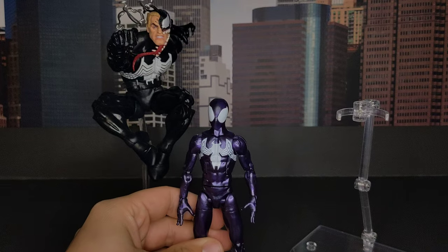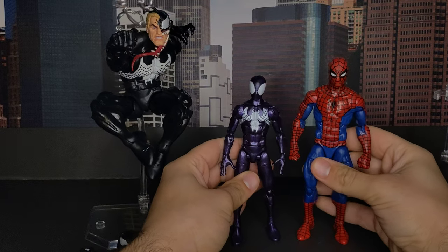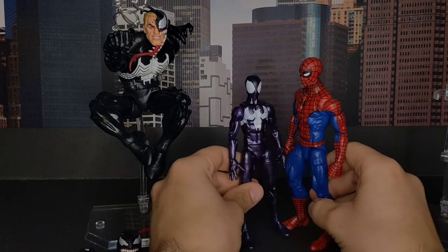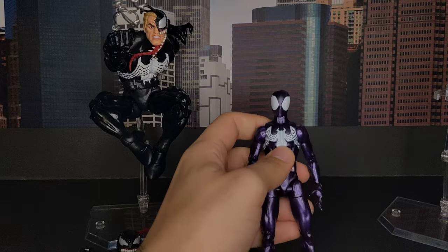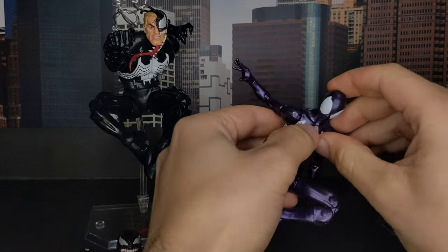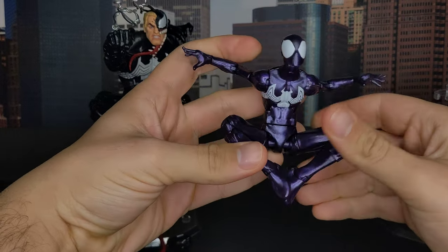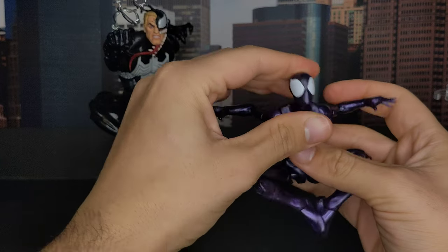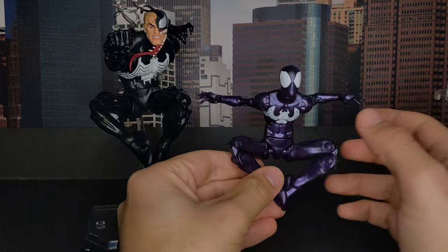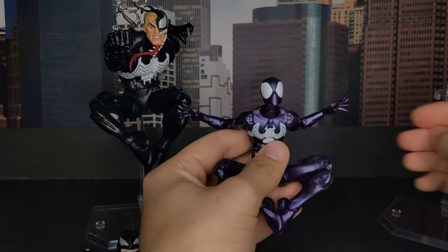This guy is much smaller than a regular Spider-Man figure — as you can see with the retro Spider-Man, it's really a teenage body mold. Ultimate Spider-Man was this small, so that's correct. I like this kind of jumping pose. The leg articulation could be a bit better — it's a bit struggling compared to today's standards. Since it just got released, I have to compare it with the new figures, and they took the risk to release this old body mold, so I have to criticize it.